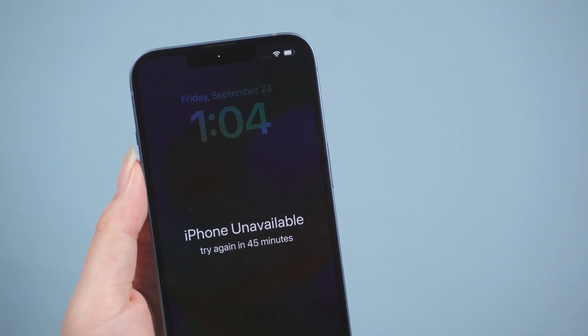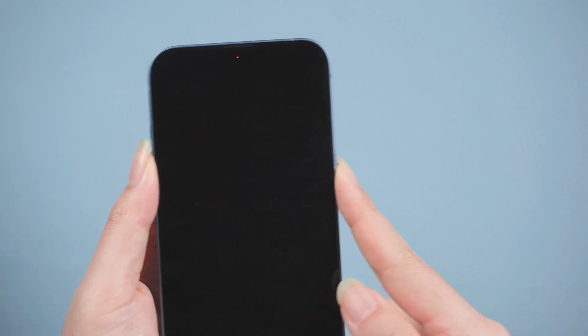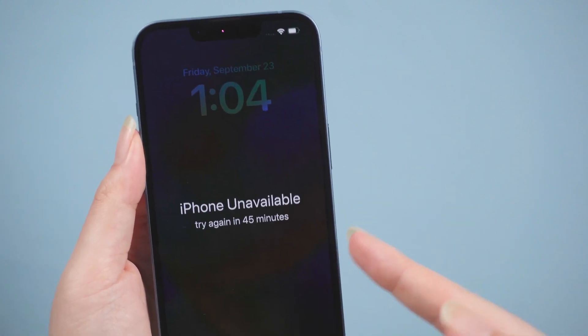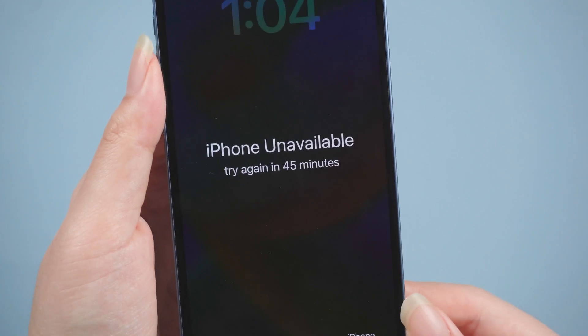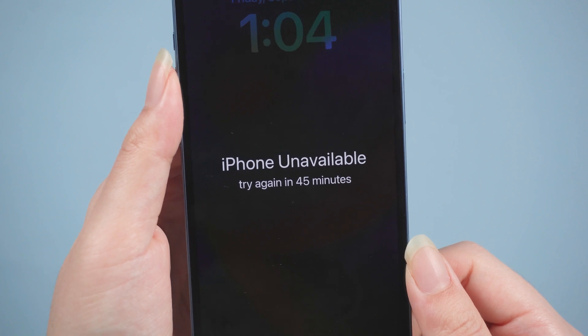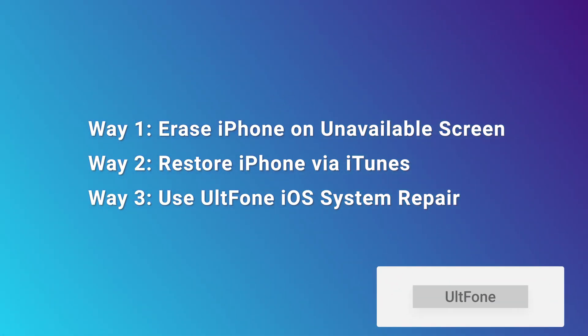Hello, welcome to the Old Phone channel. When you want to sell your iPhone or simply forget the password, a factory reset is the best option to erase your data. Under normal circumstances, you can find the factory reset in the settings, but if you forget the passcode, it will be a little troublesome. So I'll show you three ways to factory reset iPhone without a passcode.